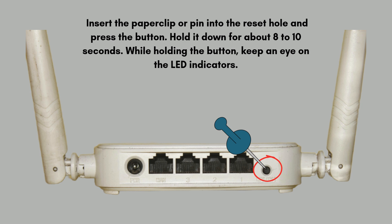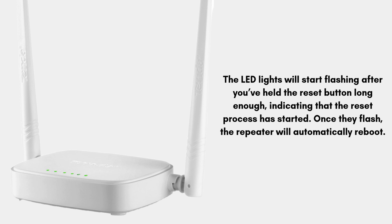Insert the paper clip or pin into the reset hole and press the button. Hold it down for about 8 to 10 seconds. While holding the button, keep an eye on the LED indicators — the LED lights will start flashing after you've held the reset button long enough, indicating that the reset process has started.